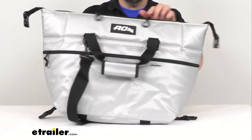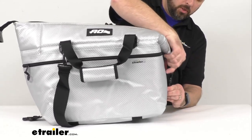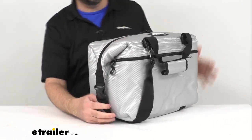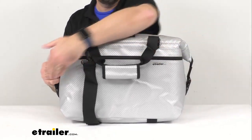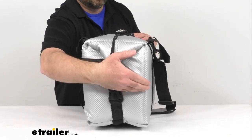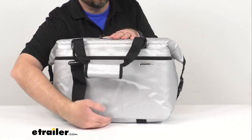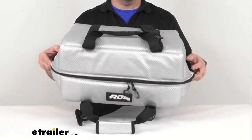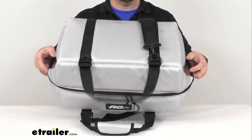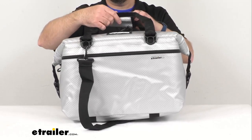The overall dimensions when zipped closed with corners buckled and empty: about 17 inches wide, about 10 inches in depth, and about 12 inches high. This has a volume of 24 quarts, holds up to 24 12-ounce cans, and when empty it weighs a little over 3 pounds.